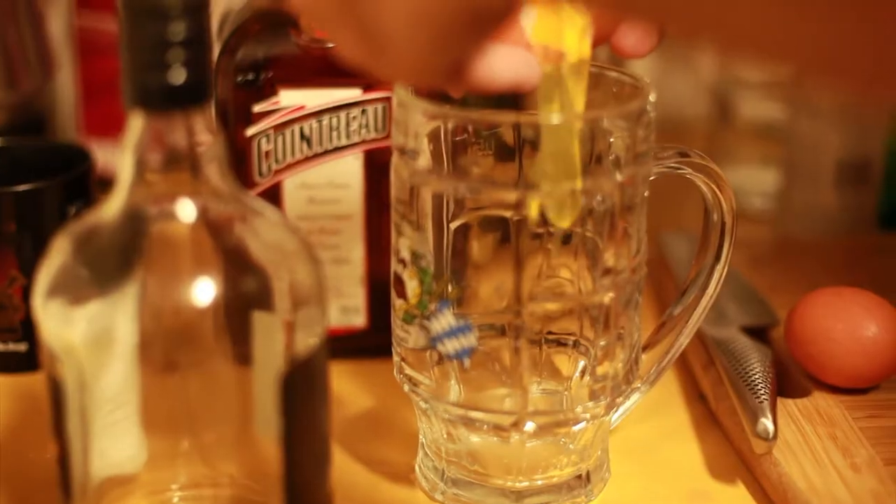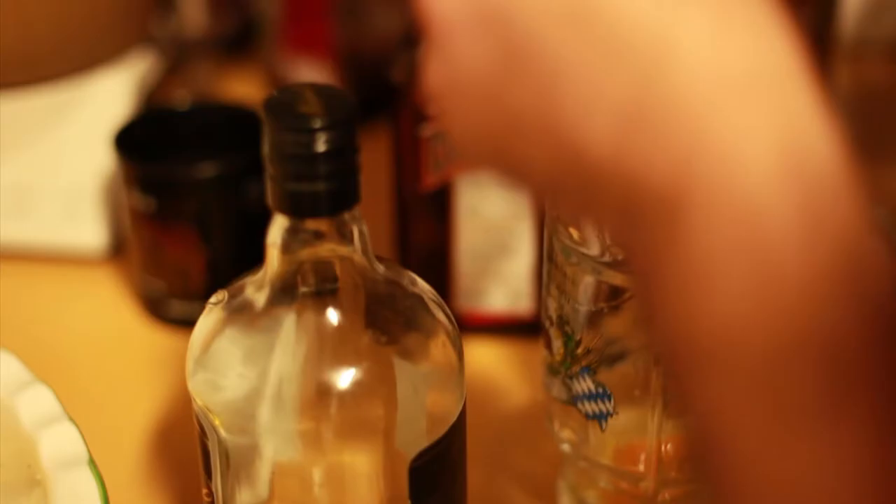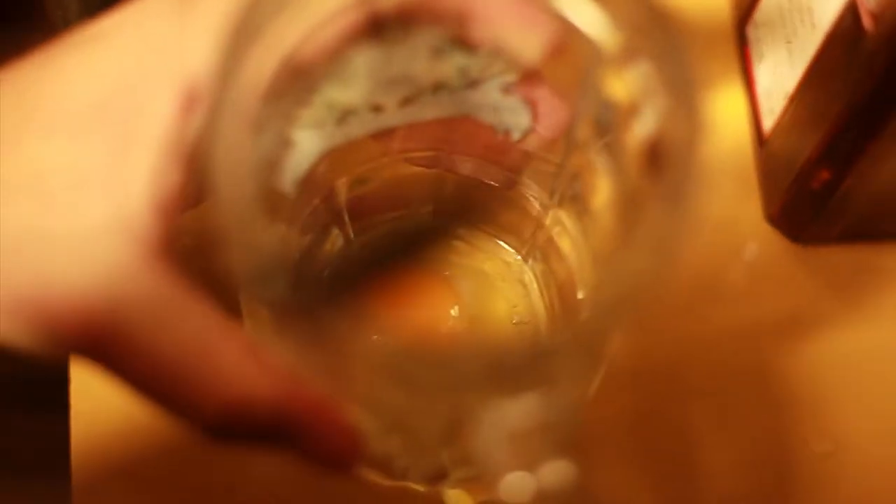The final ingredient: two eggs — just the whites. Oh, shit. Luckily, you'd be able to rescue this with a spoon. Wipe that in.